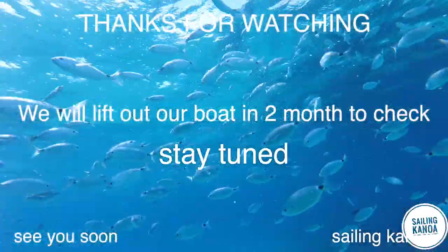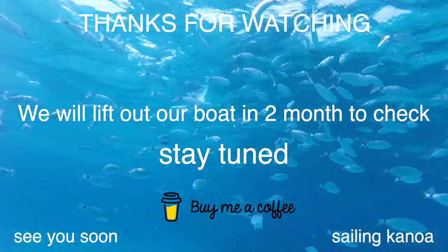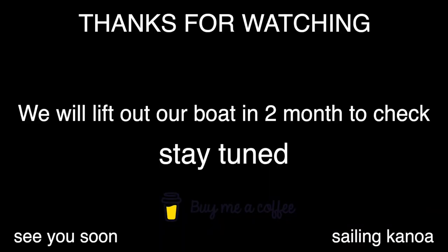Stay tuned for updates on how copper coat performs. And don't forget to like and subscribe. And if you like what we do, you can buy us a coffee.